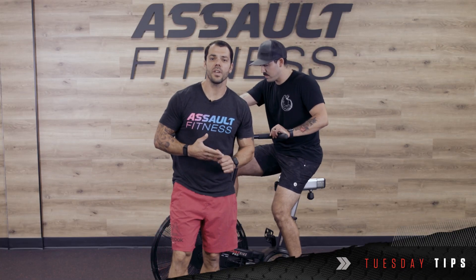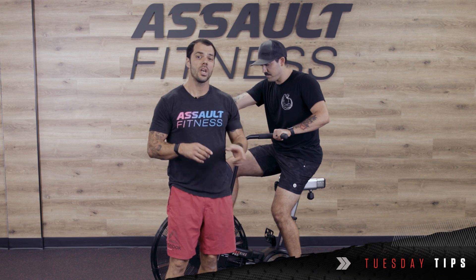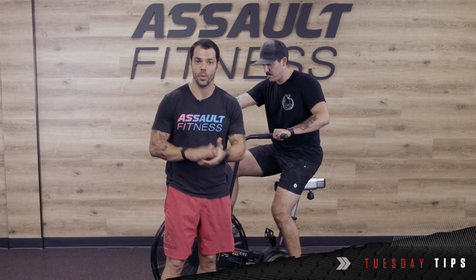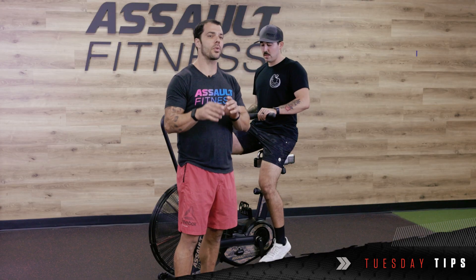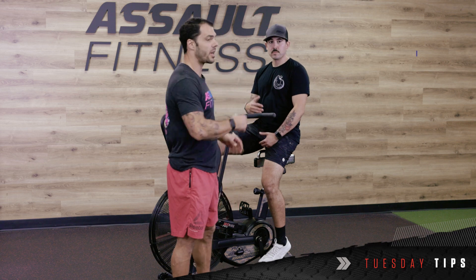Hey everyone, it's Mike Giardino with Assault Fitness, and today we're going to talk about some different seat height considerations that you can think about depending on the type of workout that you're doing. This is especially true for people that are right in between maybe two different seat heights, like myself and like Brian here.